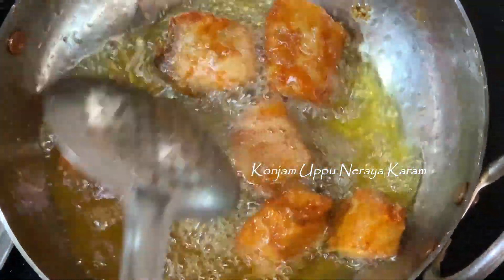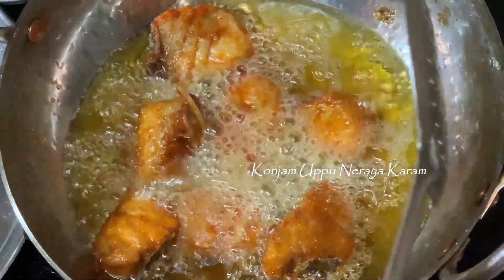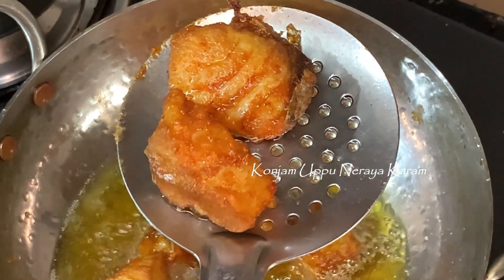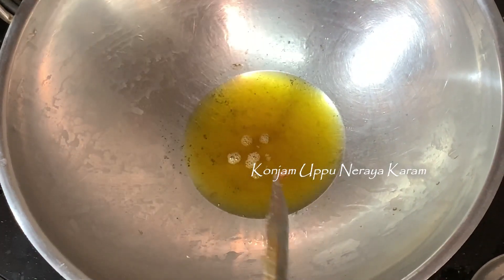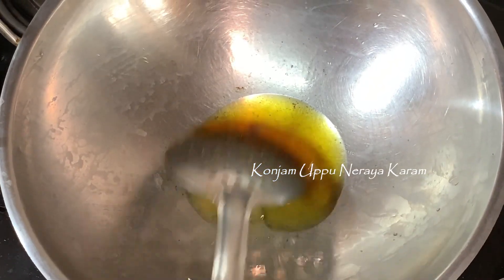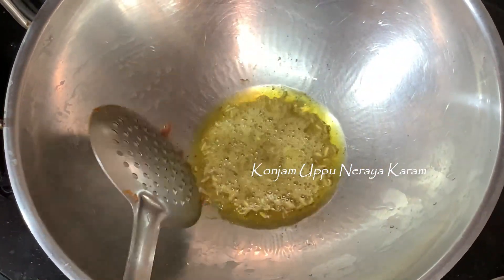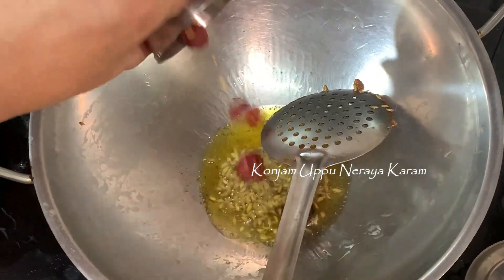We make the onion masala with the sauce. We cook the fish in 2 tbsp of oil. Put the sauce in some oil and on the side.